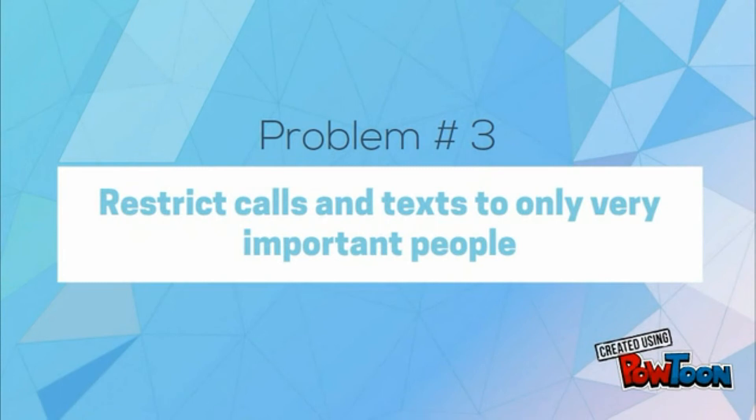Don't you just hate that when you need some quiet time, you have to silence your device, but then you won't even be able to know about important calls? So here's a simple solution to that.